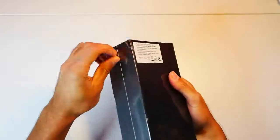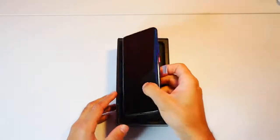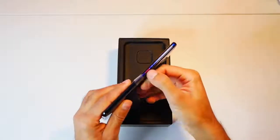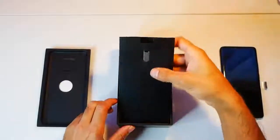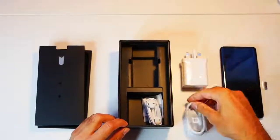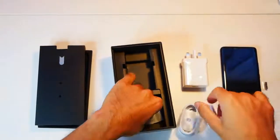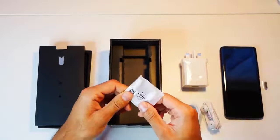Straight out of the box, we have the beautiful Mate 20 Pro here with the Twilight coloring. You have the sort of pinkish-red button there on the side. We'll take a look at the phone in a second. Then we have your user guide, SIM card tray opener, your plug, the USB charging cable, a pair of headphones, and a headphone dongle.